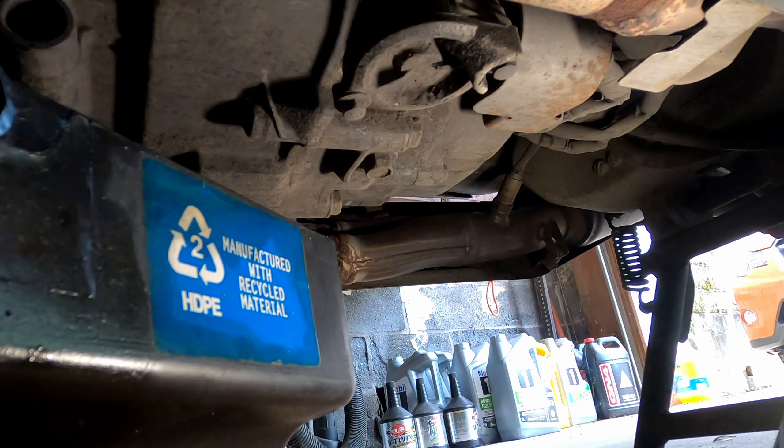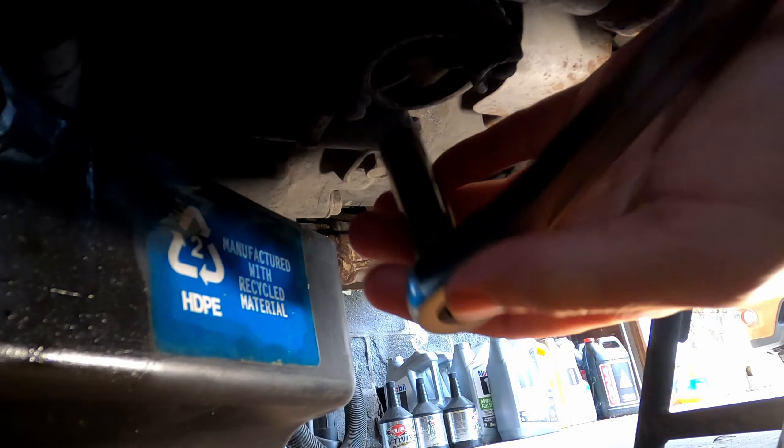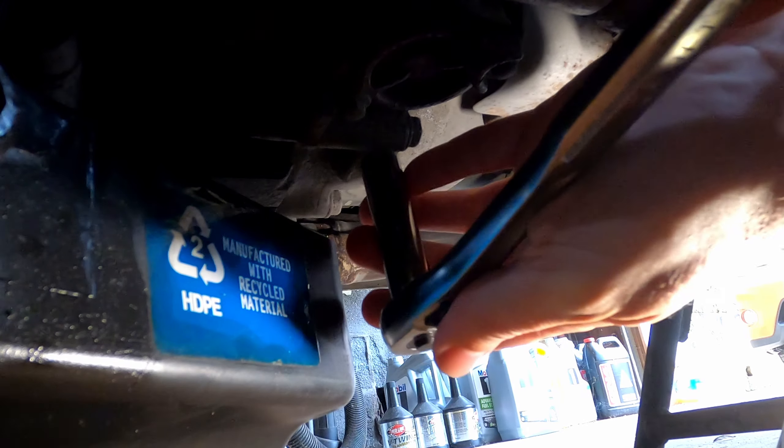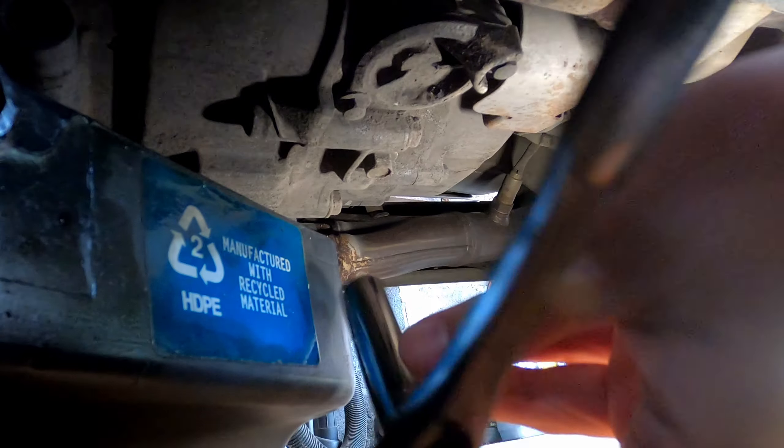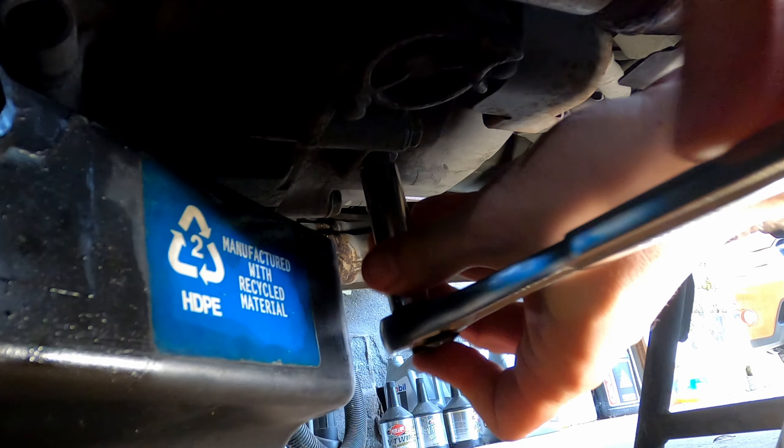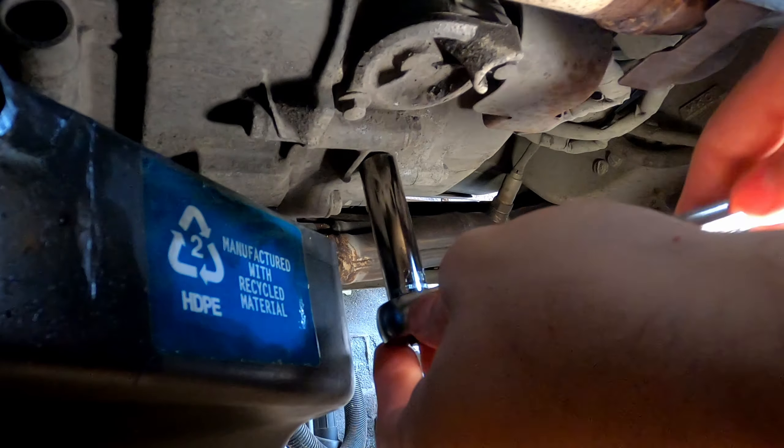Like I was saying, the Harleys have three drain plugs as well — the engine oil, the transmission, and the primary. So it's not entirely different time-wise from doing this compared to doing a Harley.